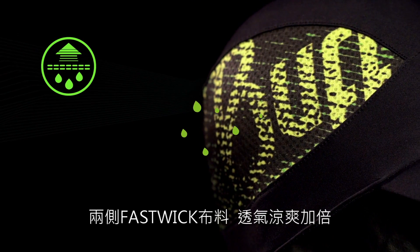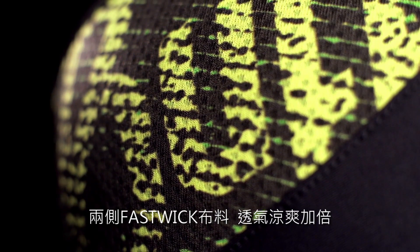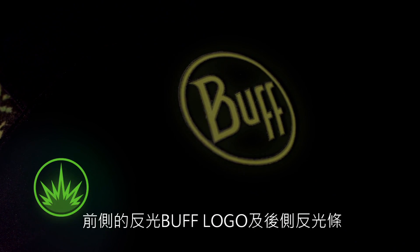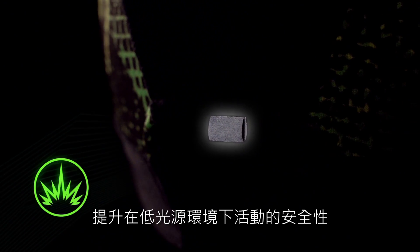Two large side panels made with fast wick extra plus fabric enhance breathability. A special reflective logo on the front and a safety strip on the back provide high visibility near roadways.